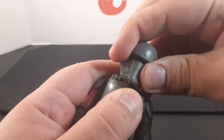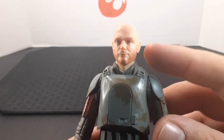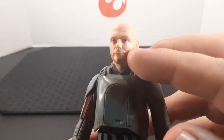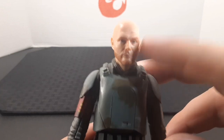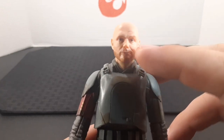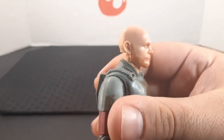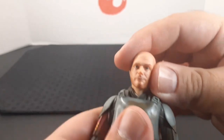Taking the helmet off reveals the face. Going over the head, it looks really good and they did an amazing job with the photo real tech. He has printing for the stubble and facial hair, printed eyebrows, and printed eyes. Here's a good look going all the way around the head.